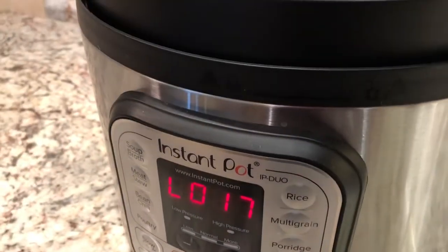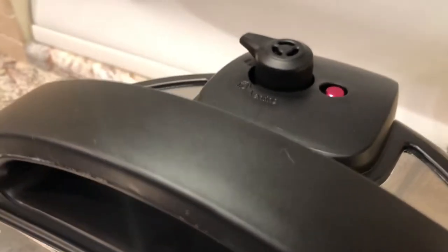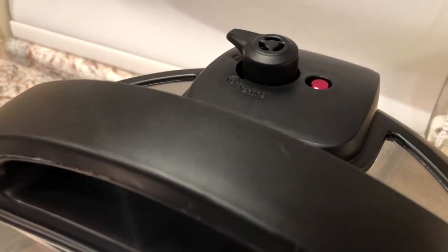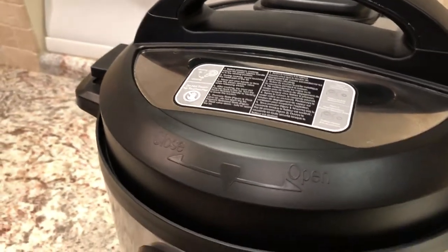It's been a little more than 15 minutes since the rice finished cooking and the pressure pin is now flat with the surface of the lid, so we know it's safe to open. We don't have to do a quick release. When I open it though, I'm still going to be careful because I know there's going to be a lot of steam.